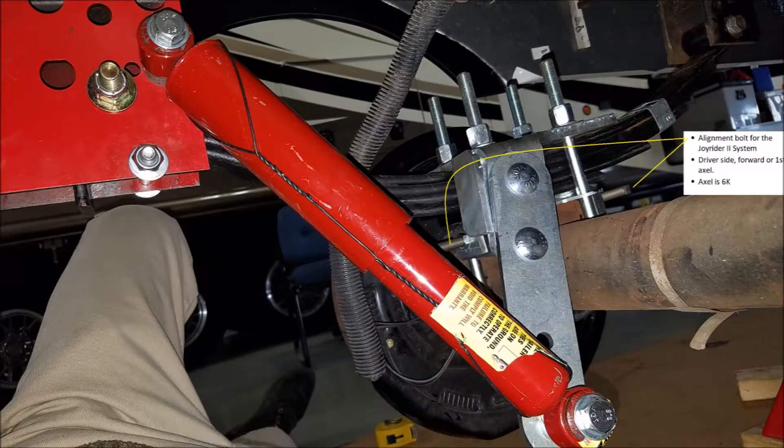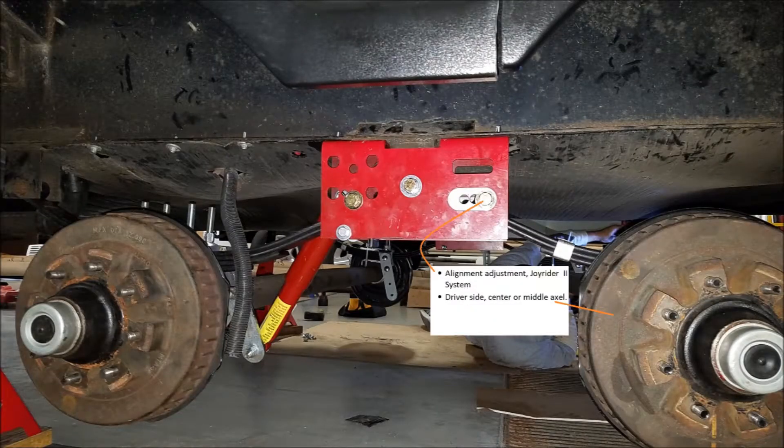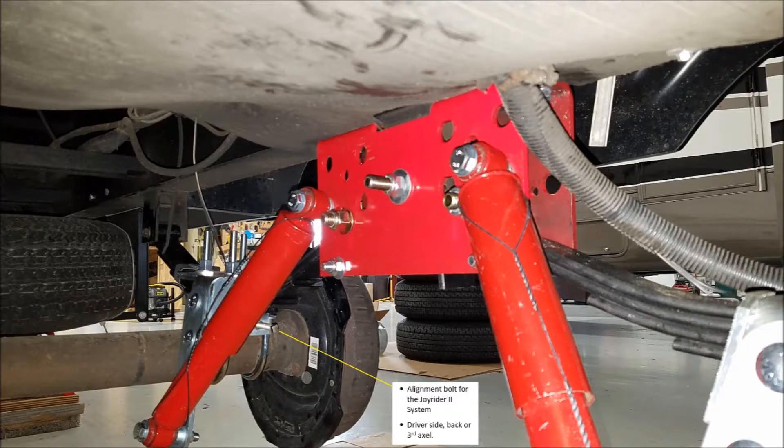I don't remember hearing that my brakes would work much better, but they do. With each axle being independent, the wheels stay in better contact with the road. When I go over bridge abutments, I feel the truck hit the bump, but I don't feel the camper hit the bump. If it is a bad bridge abutment, I will feel the camper hit, but it is much less than before.